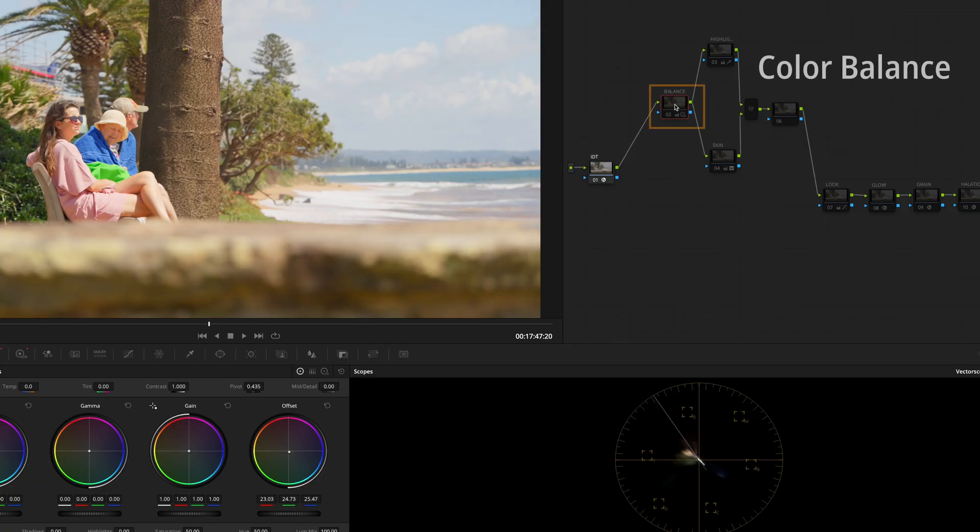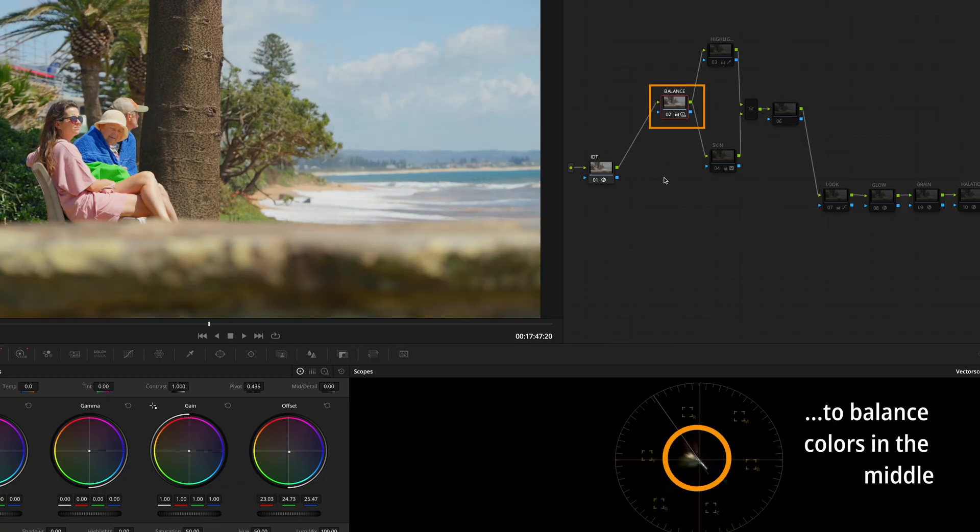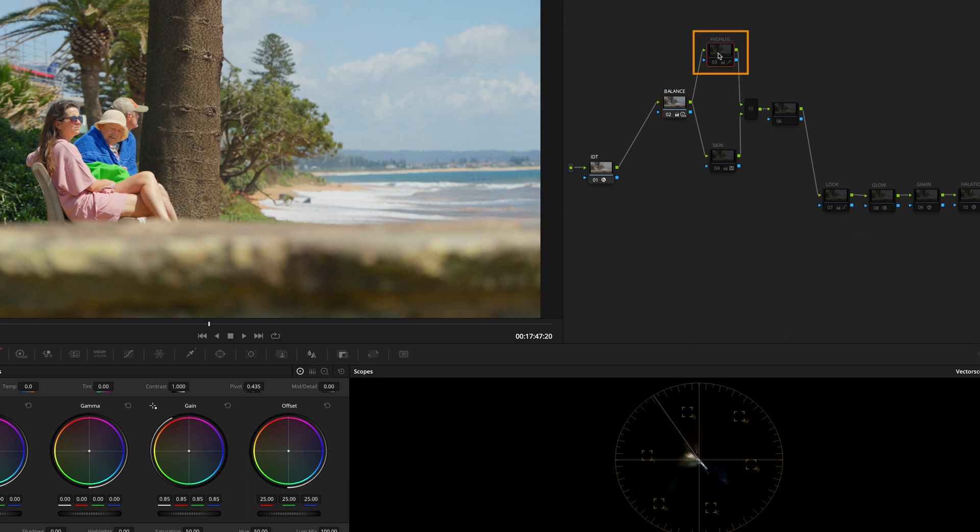White balance time. Tweak the offset to adjust the global warmth of the image. Next, we are going to make sure that our highlights aren't blown out.